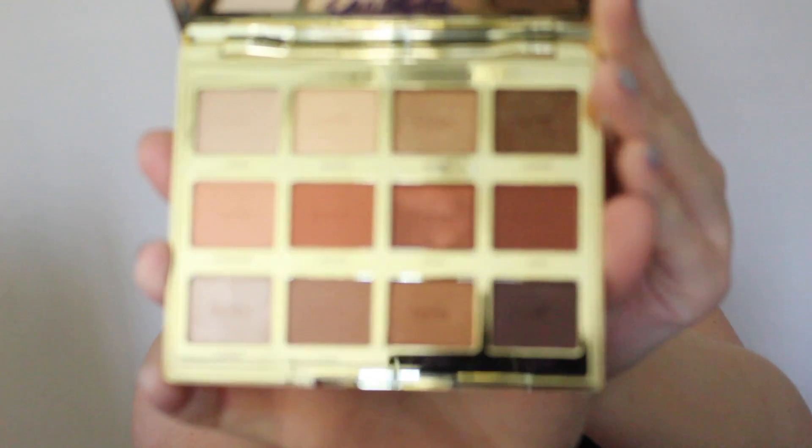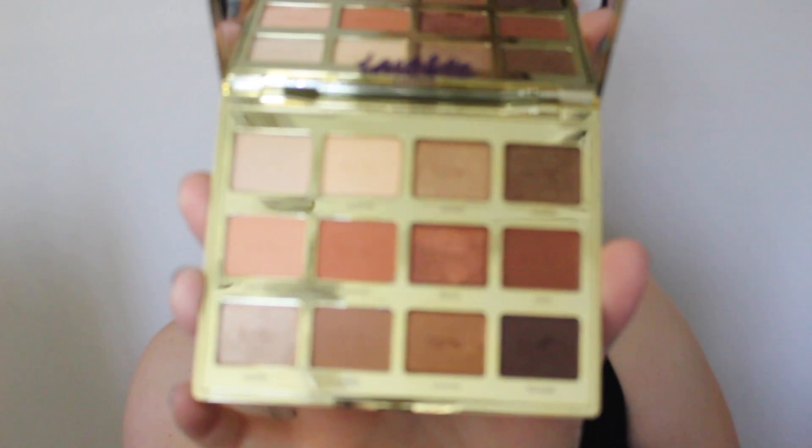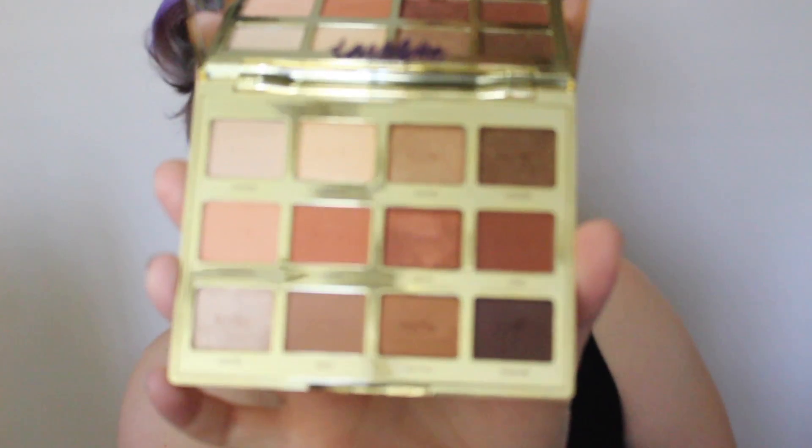I mean look at this — it's beautiful, it's absolutely beautiful. The packaging is stunning. I'm so excited.